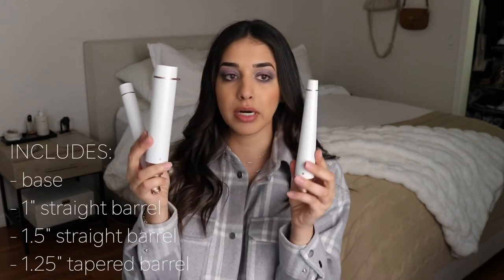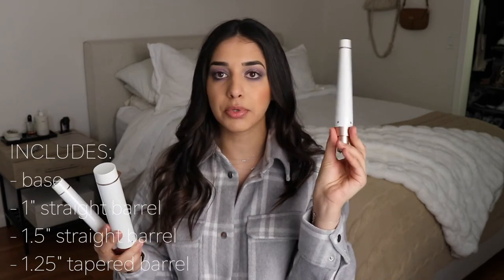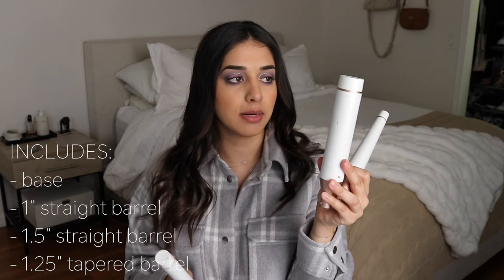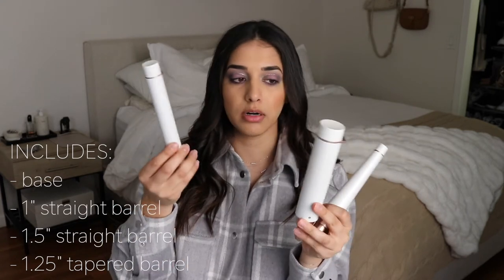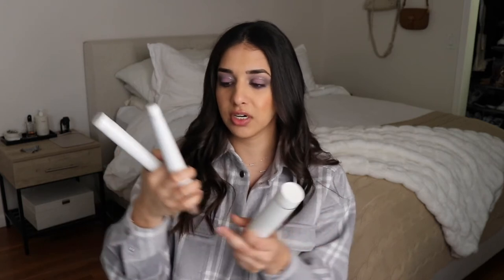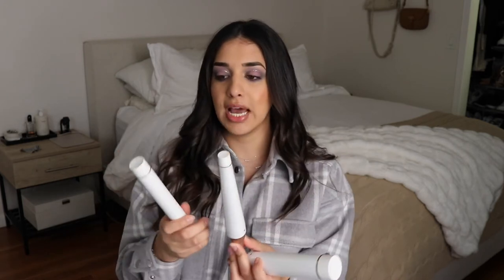First things first, as you should know, this wand comes with three interchangeable barrels. We have this little tapered guy over here, we have this 1.5 inch straight barrel, and this one inch barrel as well. I tend to use the 1.5 inch barrel the most. I don't really reach for these guys at all anymore — since I got it that first year I was using this tapered one a lot, and then I realized that the curls that this one inch one gives are just a bit too tight.